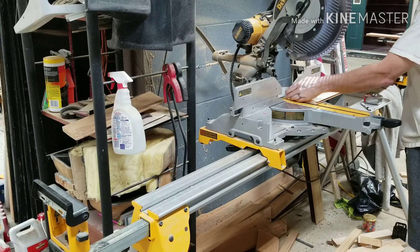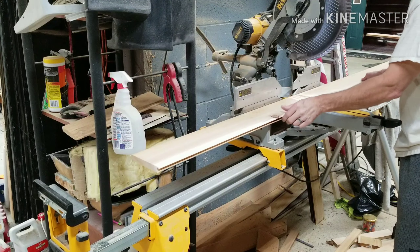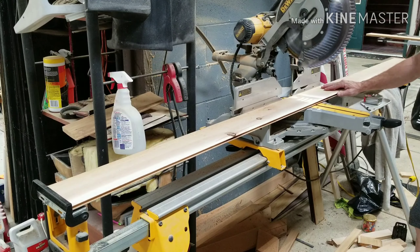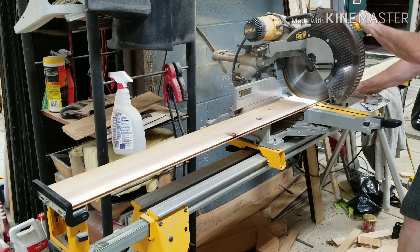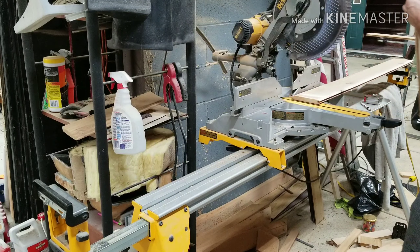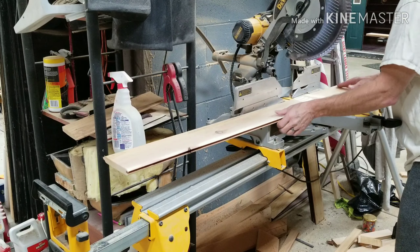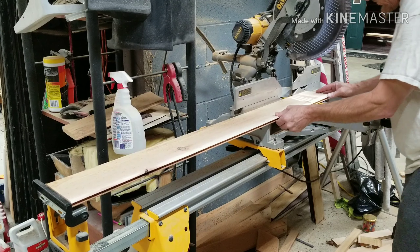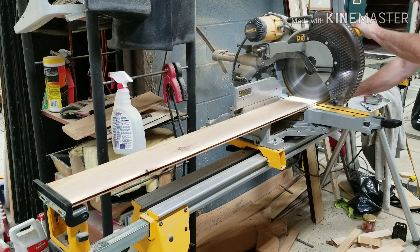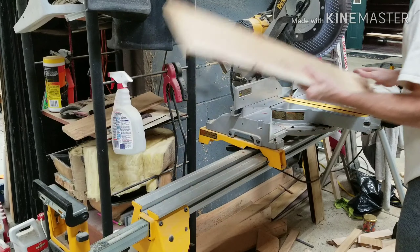I've got my stop set where I want. I like to trim off the factory edges — they make it a lot easier. You can just jam your wood in there, make your cut, set your piece off to the side, slide the next one over, square it up. Very little waste this way also.